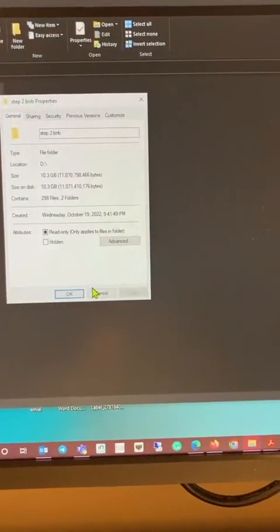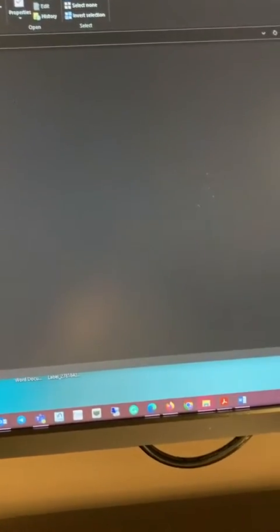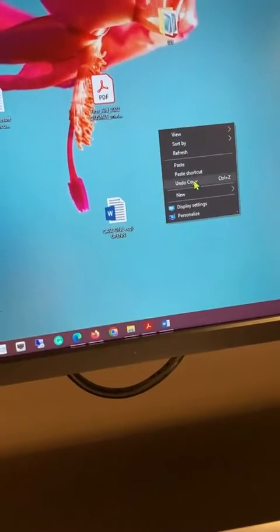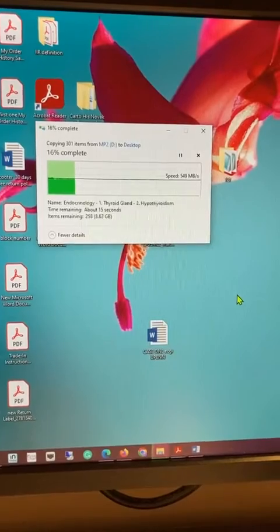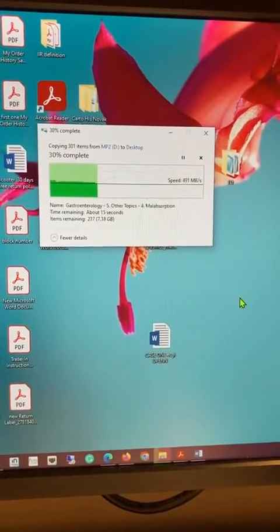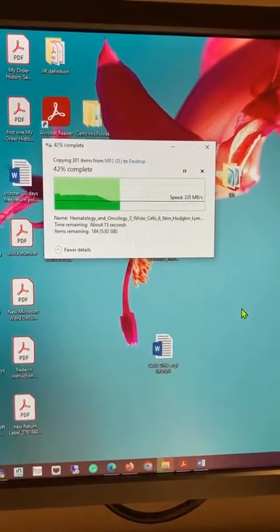As you can see, it's a 10 gigabyte file. I'm just going to copy this one to my desktop. It started at 500 megabytes per second — that's good — and then decreased to 300.